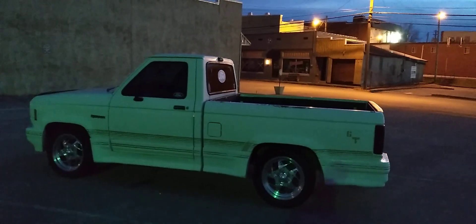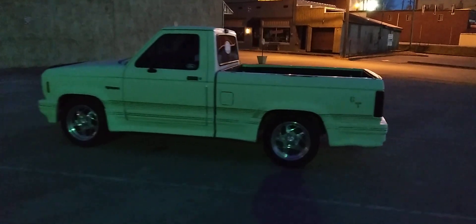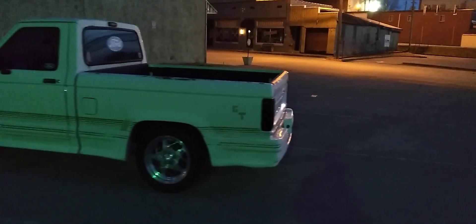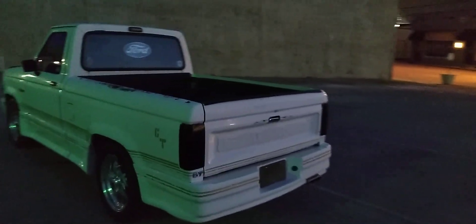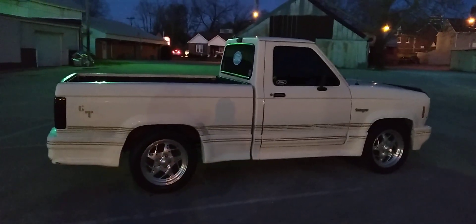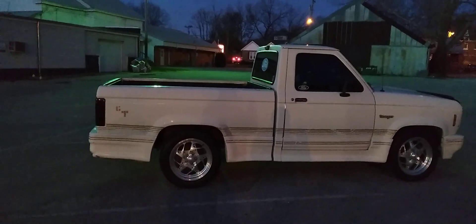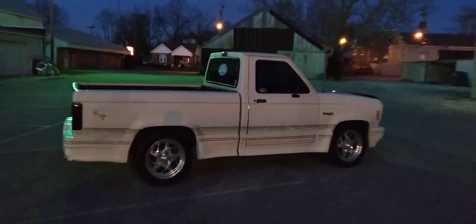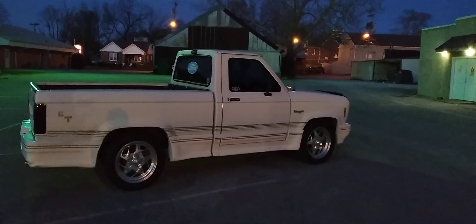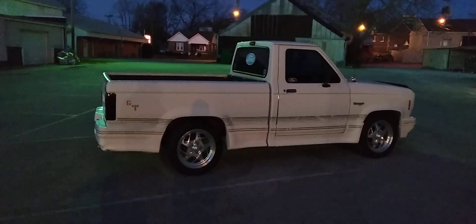Got it washed and waxed, got an oil change — all the maintenance stuff you do when you buy one — and I was thrilled to get it. Still love it. I don't ever plan on selling it. All my vehicles are older — my newest vehicle, which is my daily driver, is a 2003 Park Avenue. I just like these older vehicles. I always liked these old square body trucks, even though I'm not a Ford guy per se. I've got two Fords, a Dodge, and a GM product. Just any of these old square body trucks — even little S10s and stuff — I've always enjoyed them.